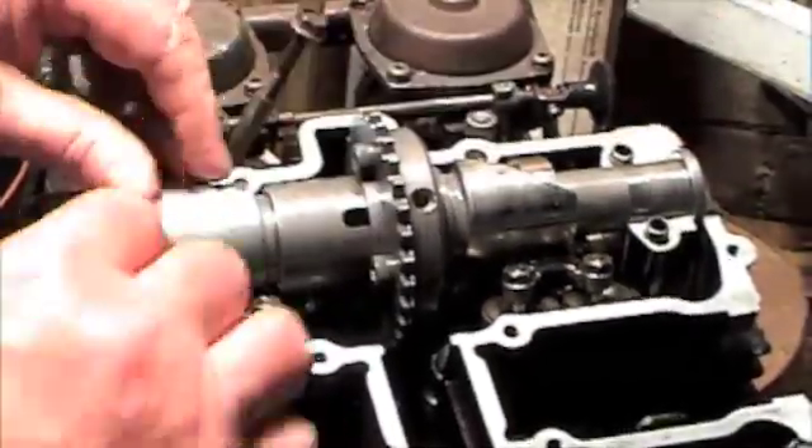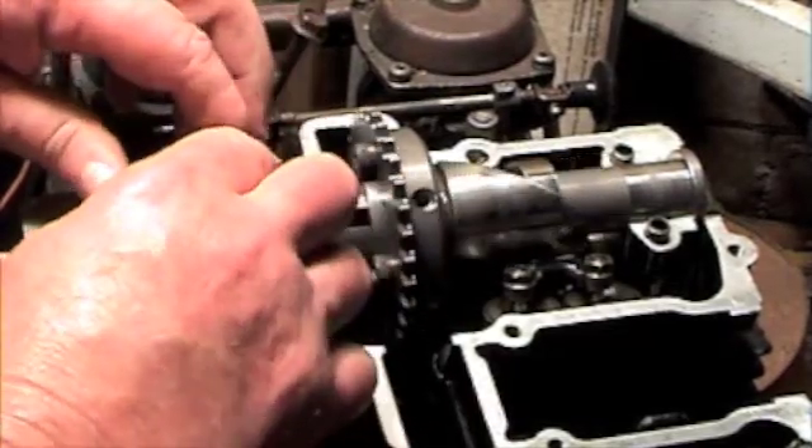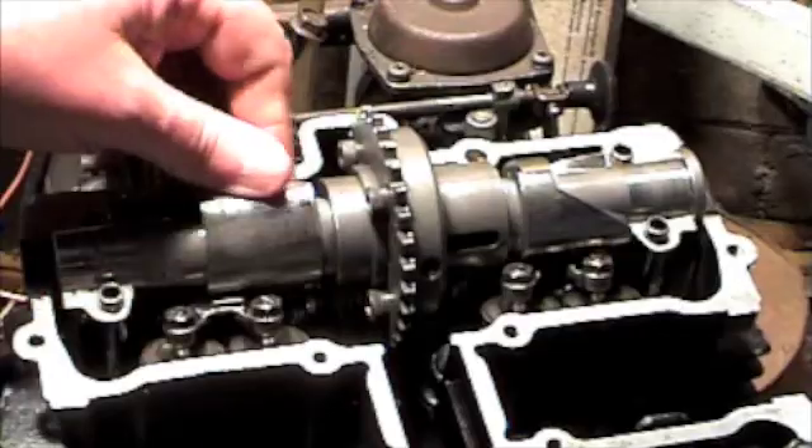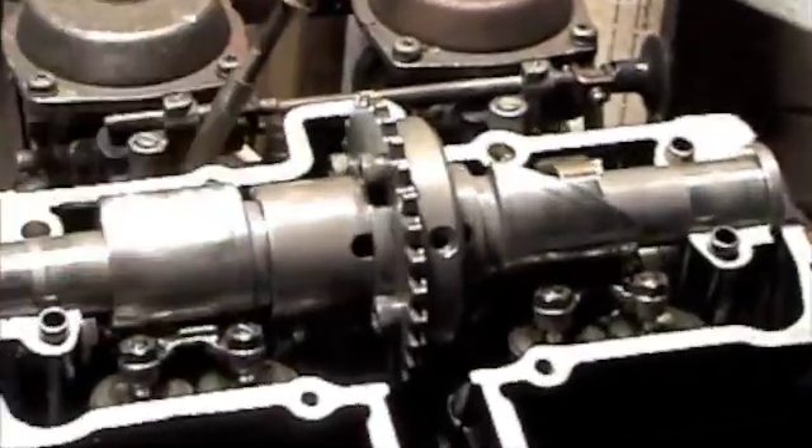Usually in a bigger engine, this movement can be a bit more. But even this 85 degrees has turned out to be a lot more than this engine can use for any purpose.